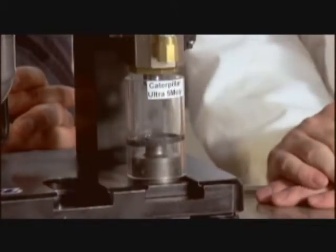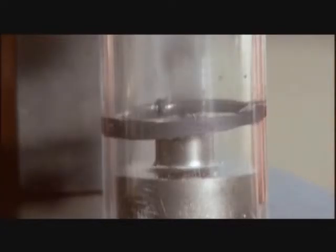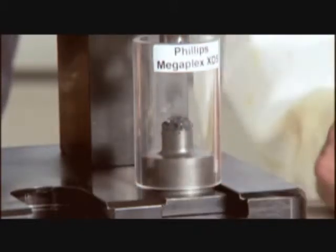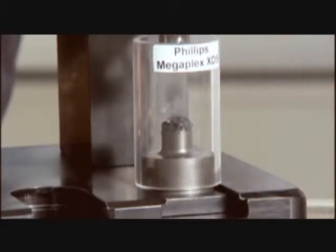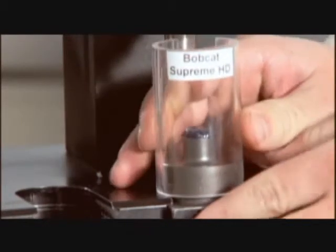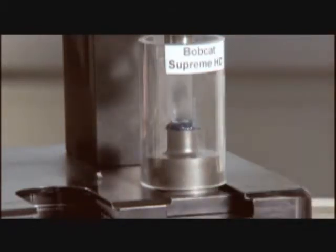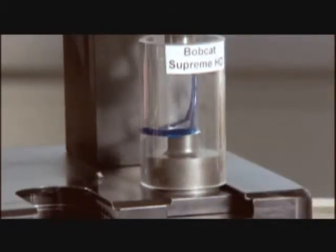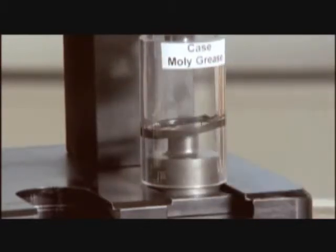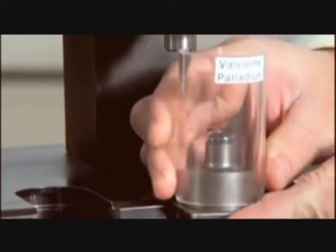You just push down on the plunger and away she goes. We tested the Caterpillar Ultra 5 Moly grease, Phillips Megaplex XD5, Bobcat Supreme Heavy Duty Grease, Case Moly Grease, and Valvoline Palladium — checking air pressure and executing each test consistently.